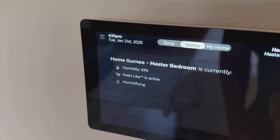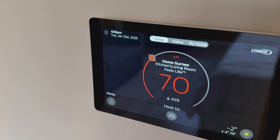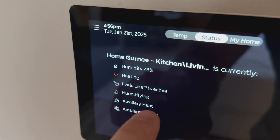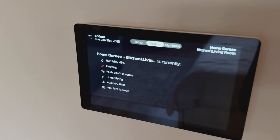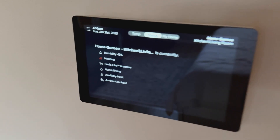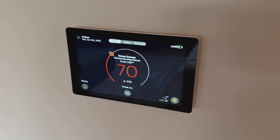If we go to status, that zone is not currently heating. But let's go to a zone that is — the kitchen and living room zone is currently heating. It just switched to the gas furnace. We can see auxiliary heat, which means the furnace just took over. The temperature outside is now minus two. The heat pump was running for a little while, and now the furnace is trying to increase the temperature of some of the zones. It's also humidifying currently.